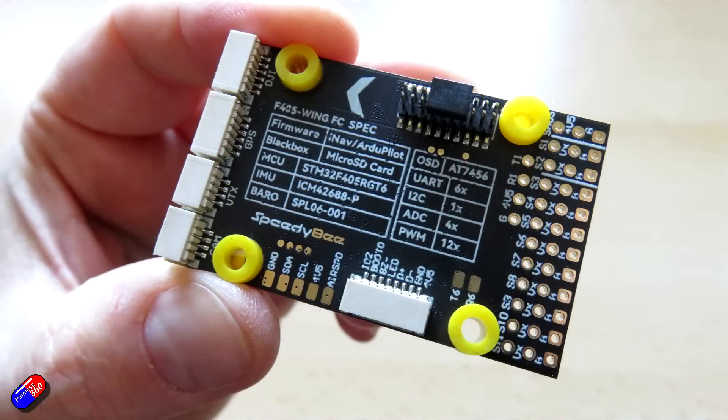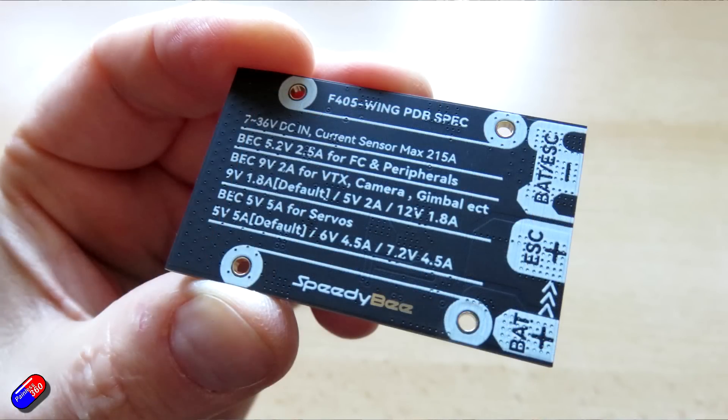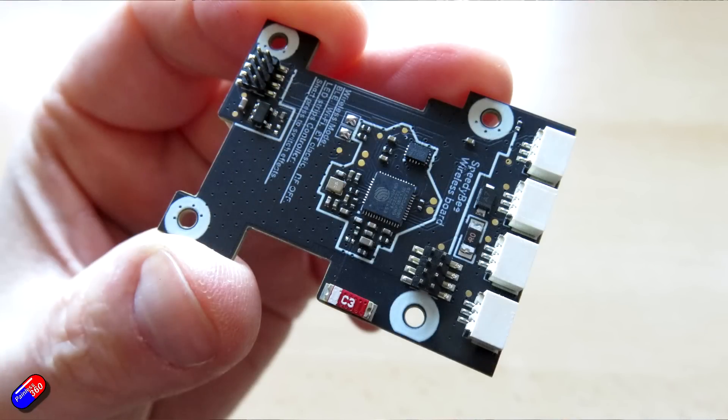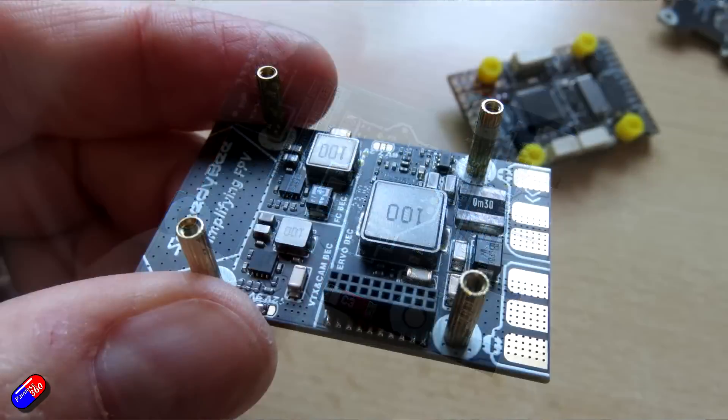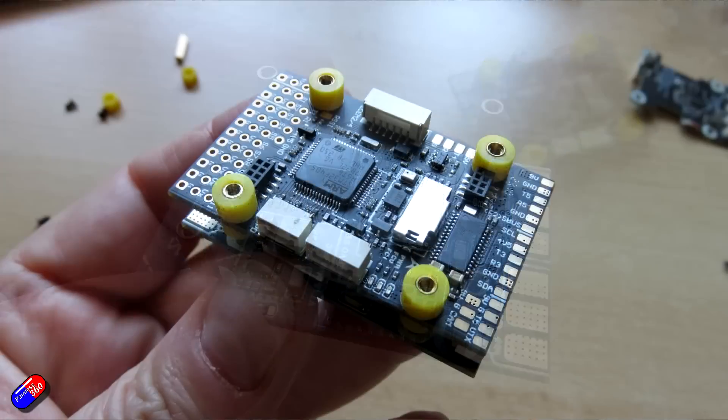Firmware supported includes the Speedby F405 Wing target for iNav, which it comes flashed with version 6.0. And I'm very excited that the ArduPilot target is also available for the Speedby F405 Wing. So this will support both iNav and ArduPilot 2 — something I've used F405 Wing boards from other manufacturers with. Then we have the PDB board that goes underneath, where you solder on your battery connections and connections out to up to two motors.